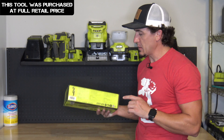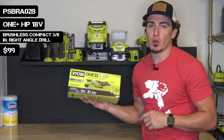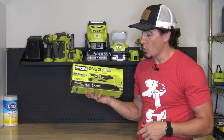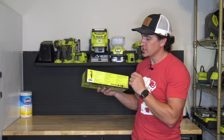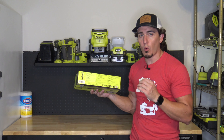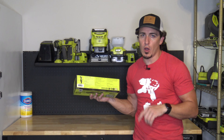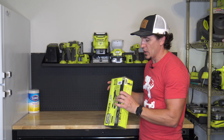Let's go through some of the specs before we open this one up. This is the RYOBI OnePlus HP Compact 3.8-inch right angle drill that boasts the most compact right angle drill in the market and two times more torque. It comes in at 3.6 inches, has a brushless motor providing 350 inch-pounds of torque, and a two-speed motor with 0 to 450 and 0 to 1700 RPM. It also features an ergonomic paddle trigger design and an onboard LED work light.